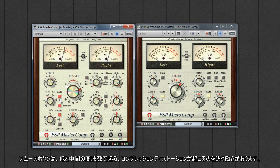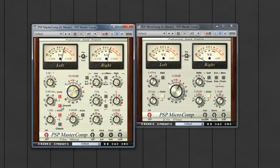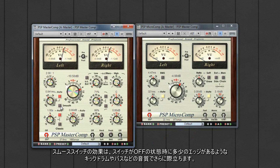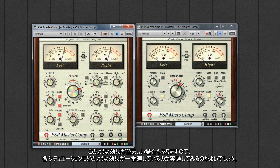The smooth button helps to reduce compression distortion in the low and mid frequencies. On the MicroComp it is a switch towards the bottom of the display. The effect of the smooth switch is probably more noticeable on the kick drum and bass, which have a little more edge to them with it turned off. Sometimes this may be the desired effect, so just experiment to see what works best in any particular situation.